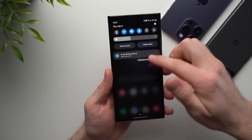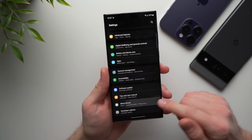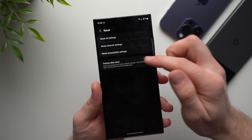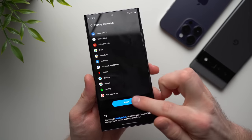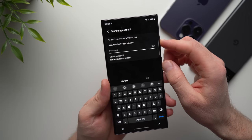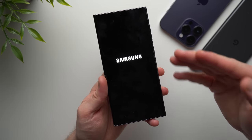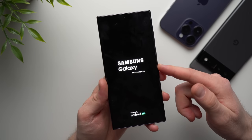Go to your phone's settings, scroll all the way down to About Phone, and then scroll down to where it says Reset. Tap Reset, then select Factory Reset Data. Scroll down to the bottom, tap Reset, put in your phone's pin, hit Delete All, and then enter the password for your Samsung account. Tap OK, and just give your phone a minute to reset. It's going to delete everything off your phone and bring you back to that initial setup wizard.